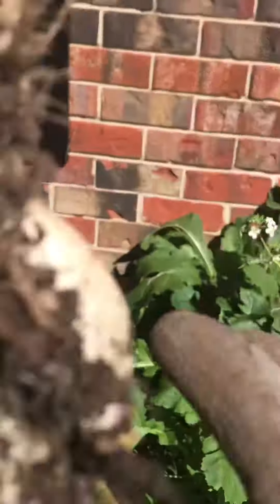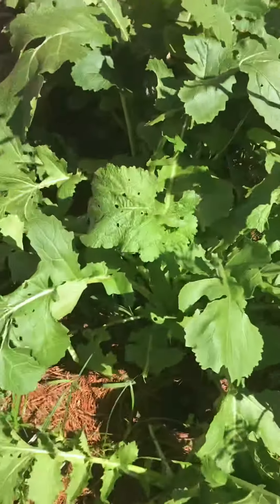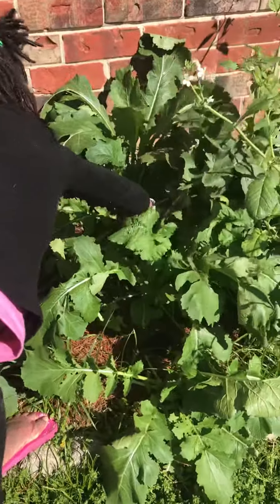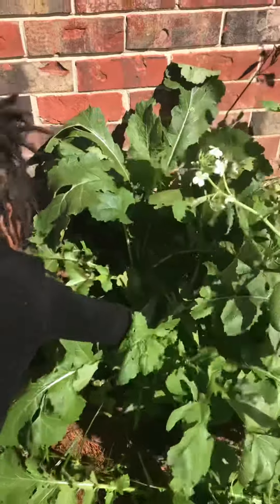Okay, come on back over, we're going to put it down right here. You can pull it out again. Sorry, this video is a little all over the place, y'all, but I'm trying to show her how to pull it out.